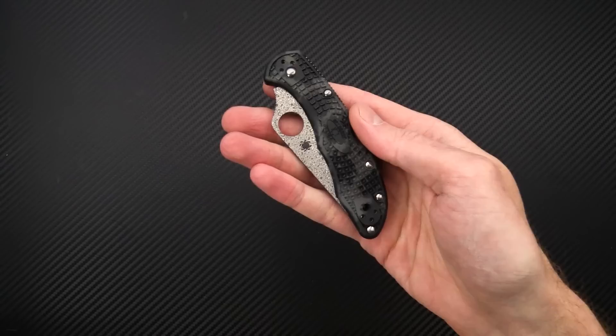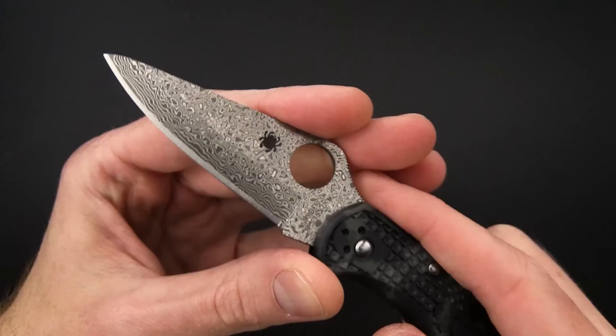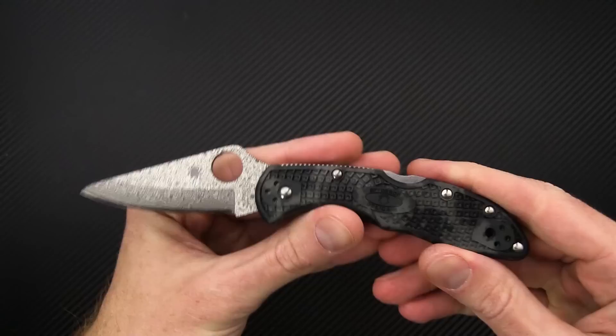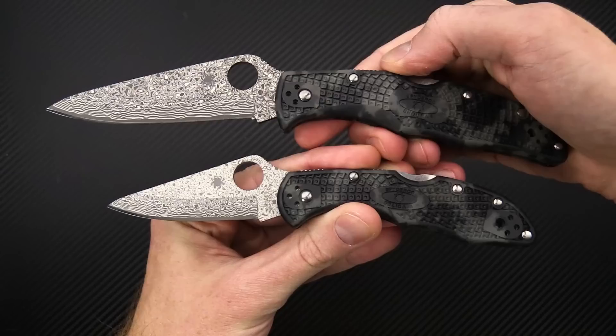Speaking of limited production, we've also got some very limited production run distributor exclusives from Spyderco. This is a gray and black Zomay on the handle, saber ground blade with 15-layer Damascus sides and a VG10 core — a very striking look. These are limited production while supplies last, and we've got the Delica and the Endura in this configuration.